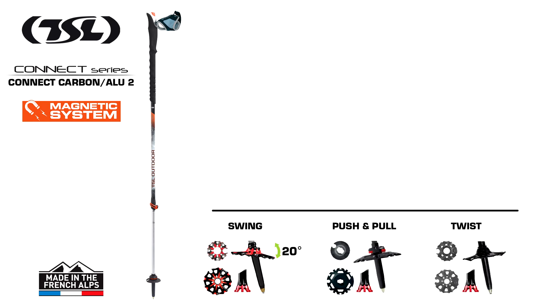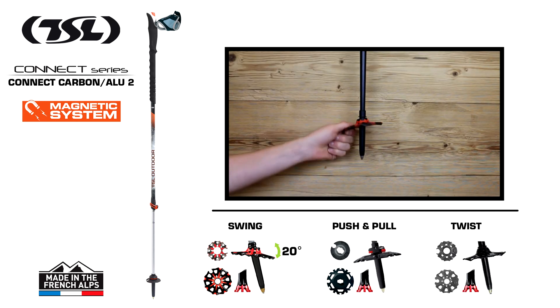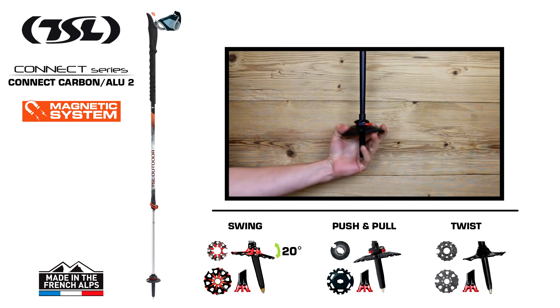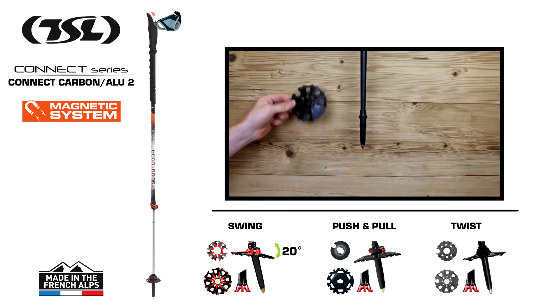TSL offers a choice of three basket systems on the Kinect Carbon Aloo II. The swing system, a mobile basket that adapts perfectly to the unevenness of the terrain. The push and pull system, to change from a summer to a winter basket in just one click. The twist system — simply unscrew the baskets and replace them.